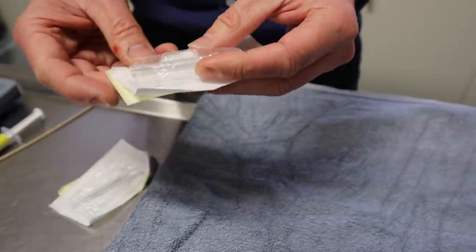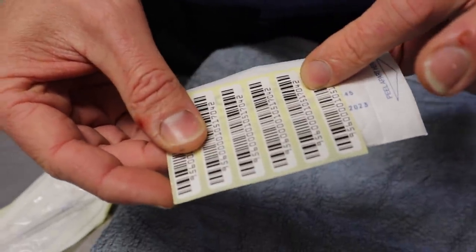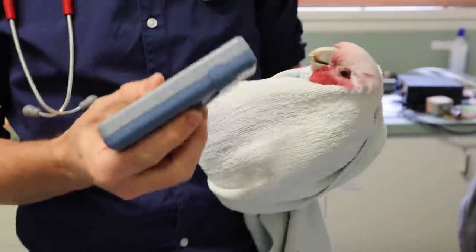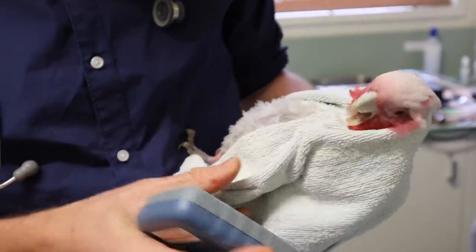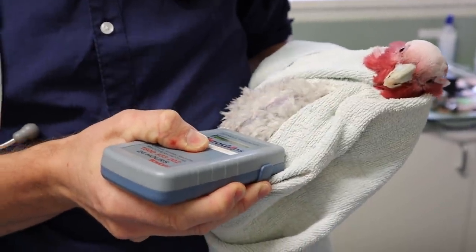Number one: a microchip is not a GPS or a transmitting device. You cannot track your bird through a microchip. The main premise of a microchip is identification. If a bird gets stolen, it can have its leg band cut off in an attempt to conceal the theft. To prove that bird is yours, simply hold up a microchip reader and it shows that unique microchip number with its registration to you. It's a great way to protect your birds from theft. Even if your bird just gets out, somebody finds it and turns it in — they can scan that bird and know it belongs to you.